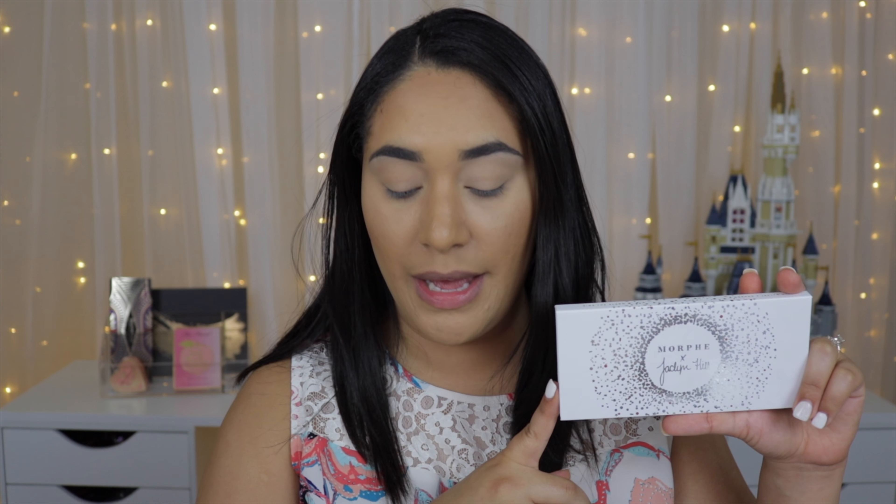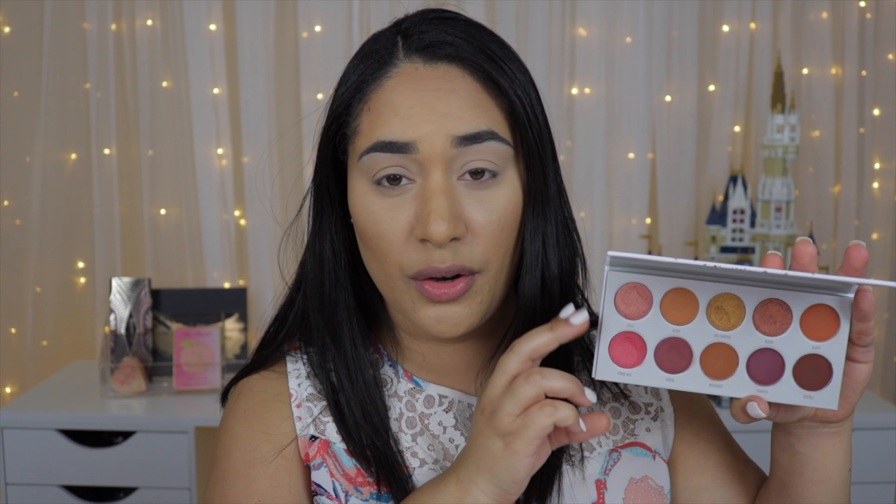Now that I'm done with the swatches, I want to create a look with the Ring the Alarm palette. I want to create a look with each palette individually since most likely you don't want to buy all of them. This one has the orange terracotta color story. If you're interested in a look with one of the other palettes, let me know in the comments. I'm going with this one because I like the color story — and it matches my outfit.